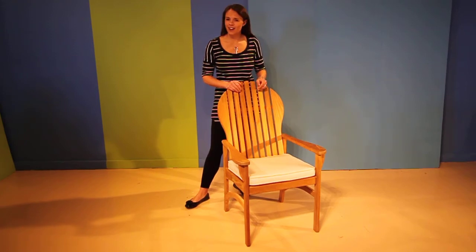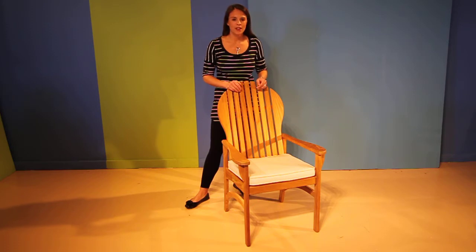Hey there, I'm Sarah from GardenCottage.com and I'm here today to talk to you about the Hampton Dining Chair from Kingsley Bate. This is a classical style chair with an Adirondack back.